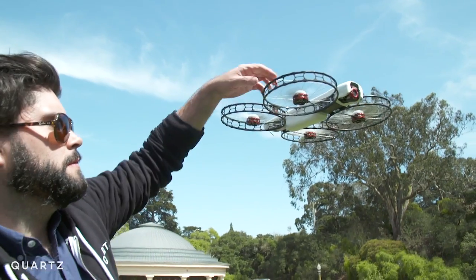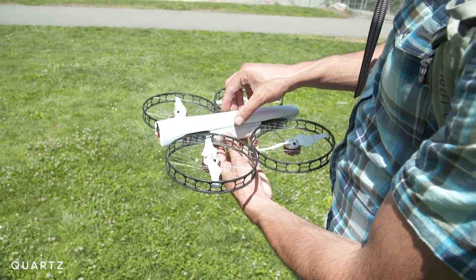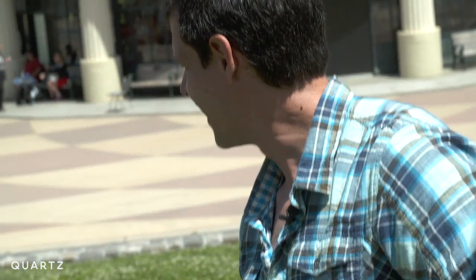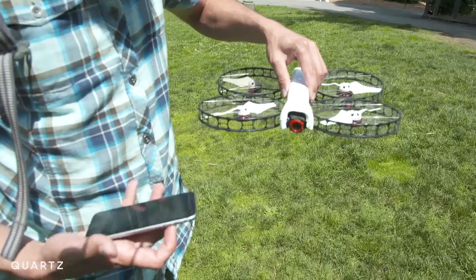This is still a prototype, so there are going to be some modifications before its release for around $1,000 next spring — like the alarming sound it makes when you turn it on. That is actually the 'everything is okay' alarm. That sound will definitely be improved to be a little bit more cheery.